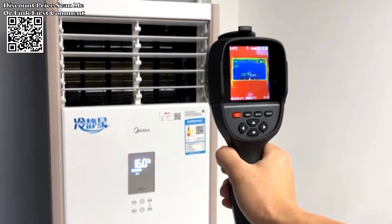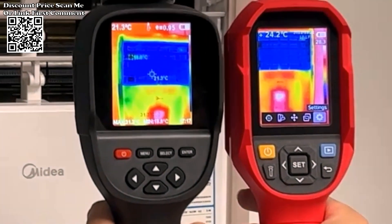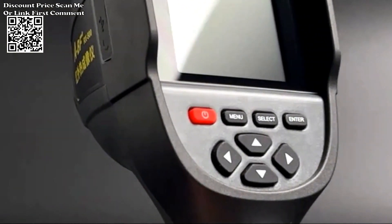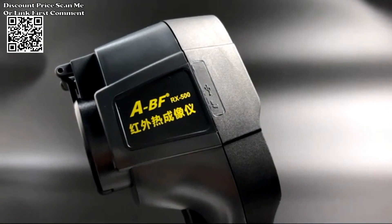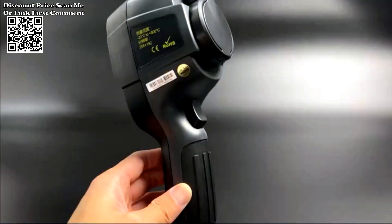Utilizes infrared technology to capture thermal images, allowing users to visualize and analyze temperature variations in different objects and surfaces. Compact and portable design for easy and convenient use in various environments, enabling users to point and shoot to capture thermal images quickly.